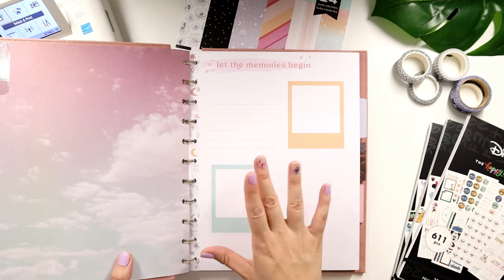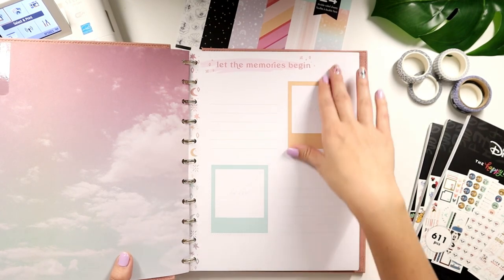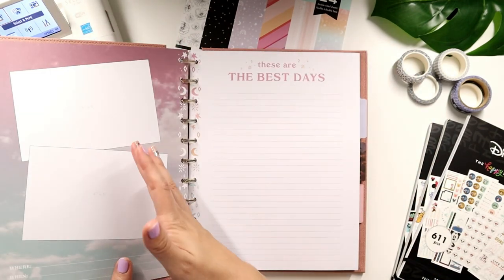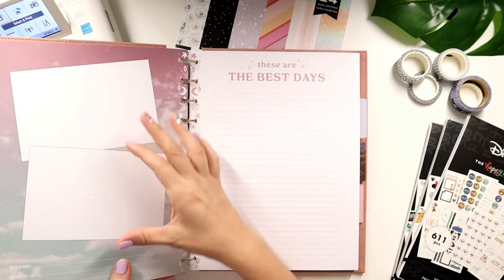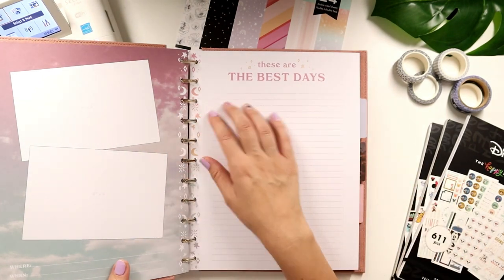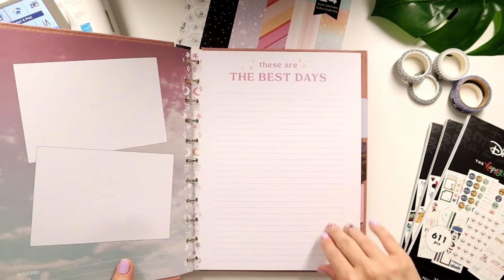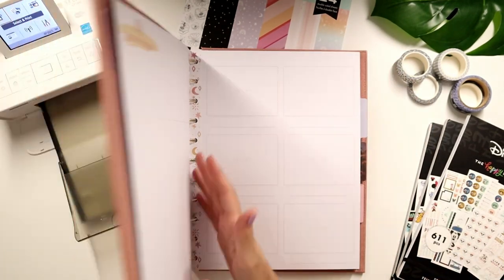It's a couple of photos I have to put in — I don't have to fill it up too much, though you can add more if you want. I love the concept of having larger sizes for your photo templates. This is like for four by sixes, and then I can journal a little, add some stickers. I love just the way this is laid out — I'm really, really excited for this.